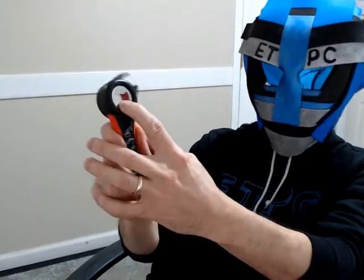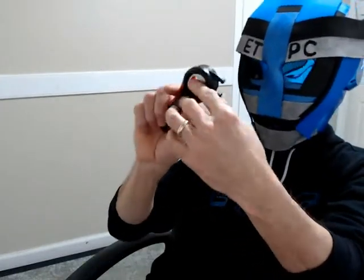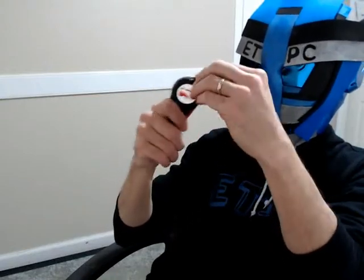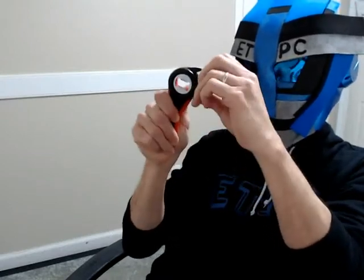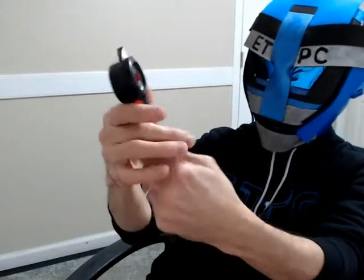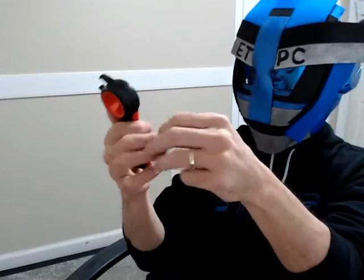It has a bottle cap opener on the top so you just put that on there and pry it off, and that is actually metal. The body appears to be fairly sturdy plastic. It's got rubber on the grip so it gives you a nice feel and it doesn't seem like it's gonna slip out of your hand.